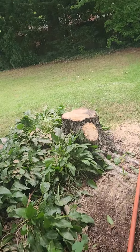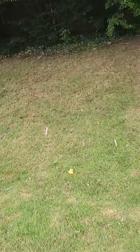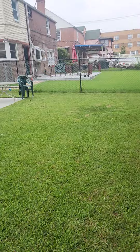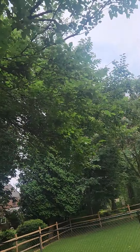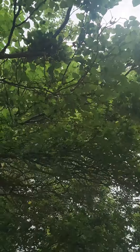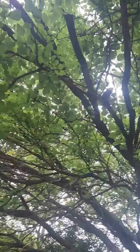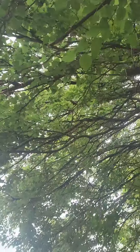There's your stump there. We also pruned your mulberry here. This is where we did some pruning, and we did follow that around.